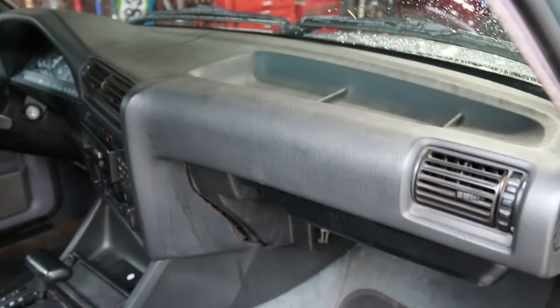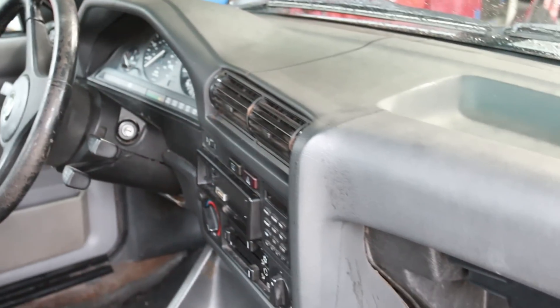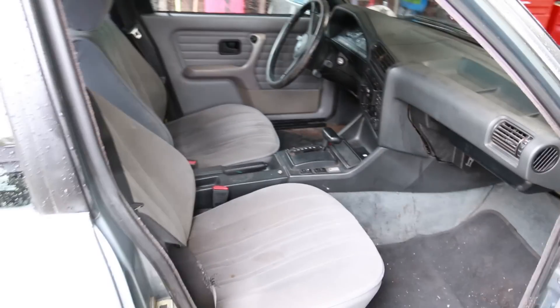Alright guys, I think what I'm going to start with first is just wiping down the dash area and all that. Then I'm going to put my brushes in there, clean up all these old E30 vents and stuff, and spray it all down. And then we'll do a nice good old vacuuming.